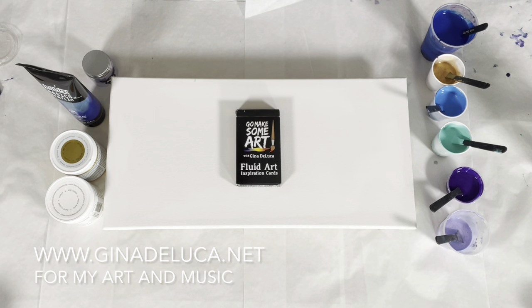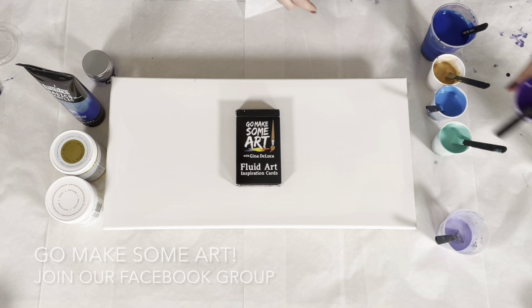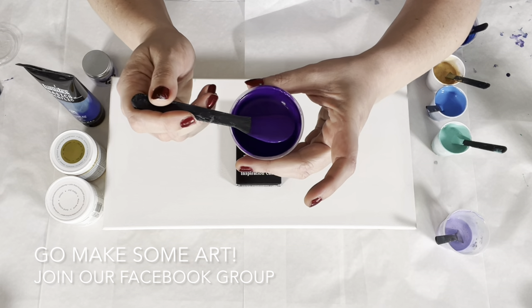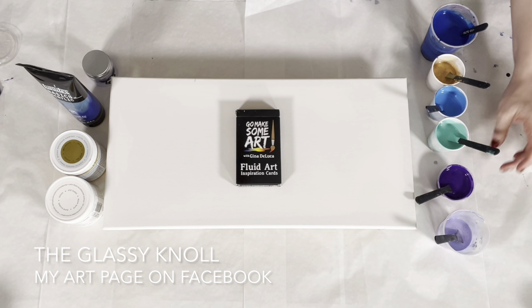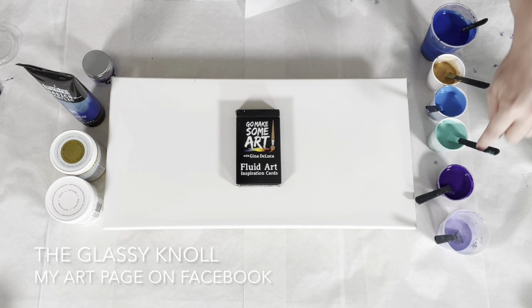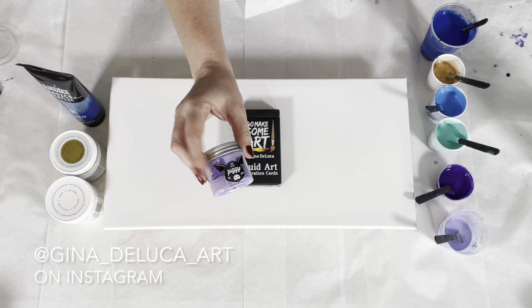Hey everybody, Gina DeLuca here. I'm going to be doing a wandering straight pour. I have some colors here — this color is kind of a custom blend. I don't know if you're going to be able to see the sparkle in it, but there are some piggies in there. I had some leftover paints and kind of put them together, so I can't tell you exactly what's in it, but I believe it's dioxazine purple and some crescendo.